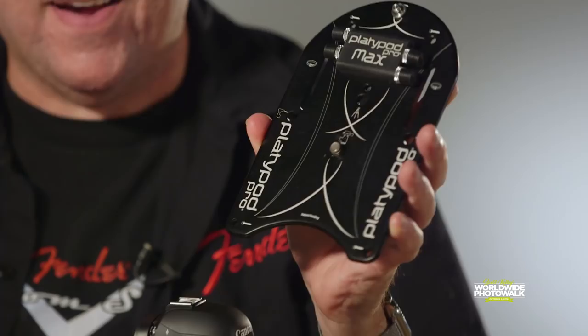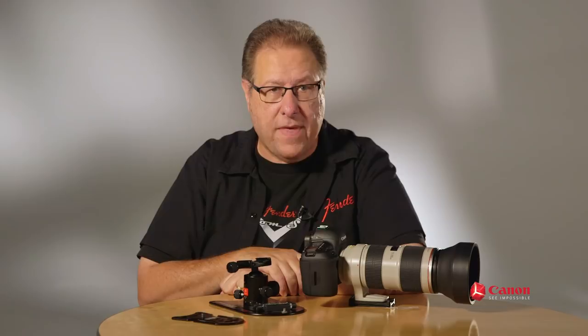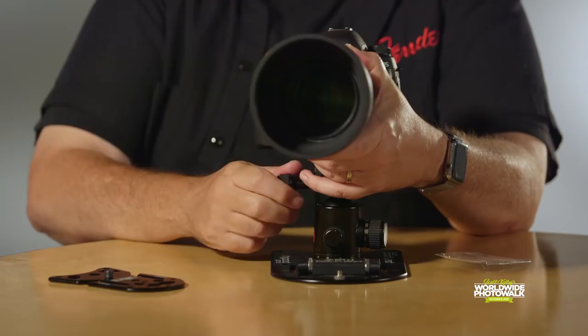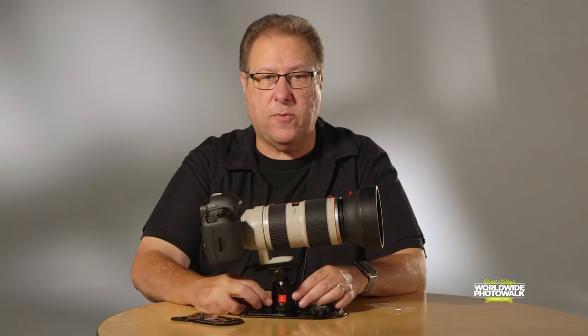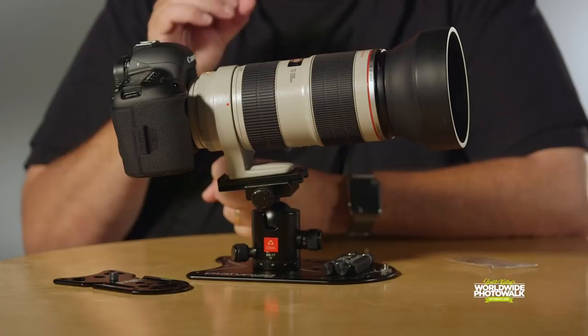Here's how either of them work. You take a ball head and it screws directly onto the Platypod — works the same way with either one. You can use any ball head you want; I'm using an Obin brand here, but it doesn't matter. In this case I'm using the Max with a big lens. You place this on here, tighten it up nice, and this thing is sturdy on a level you cannot imagine — this bad boy is not going anywhere. It gives you incredible flexibility. I'd use this anytime I'm using a large lens and want to hold the camera very, very still.